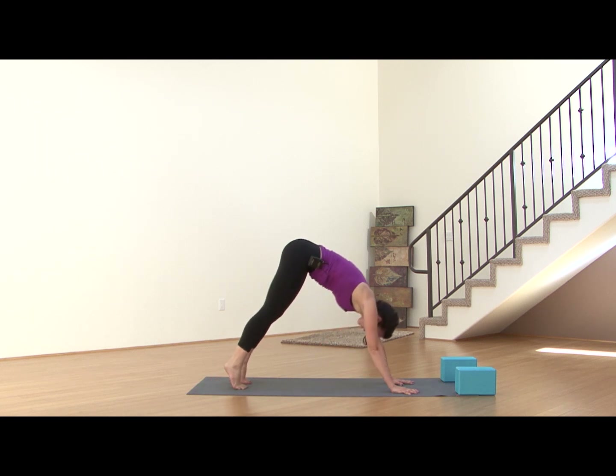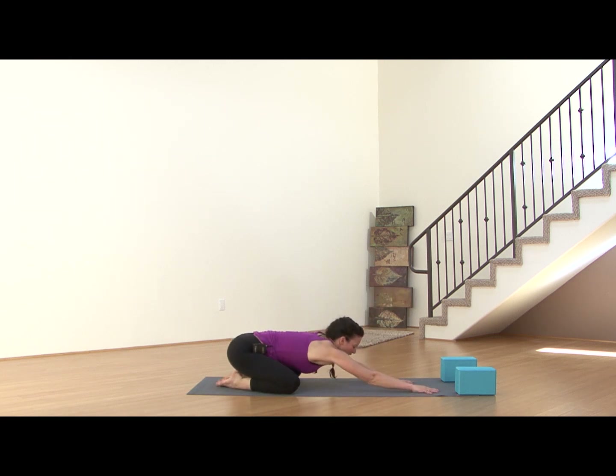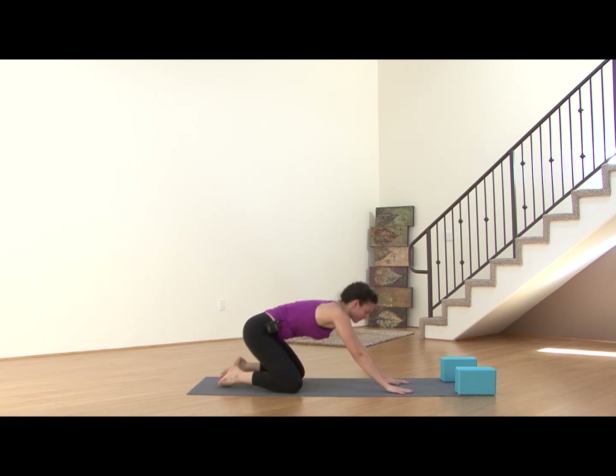Shift forward onto all fours. Press back into Child's Pose for just a moment — sink your heels back, your hips back to meet your heels. Just resting here for just a moment. One more deep breath, and shift forward.